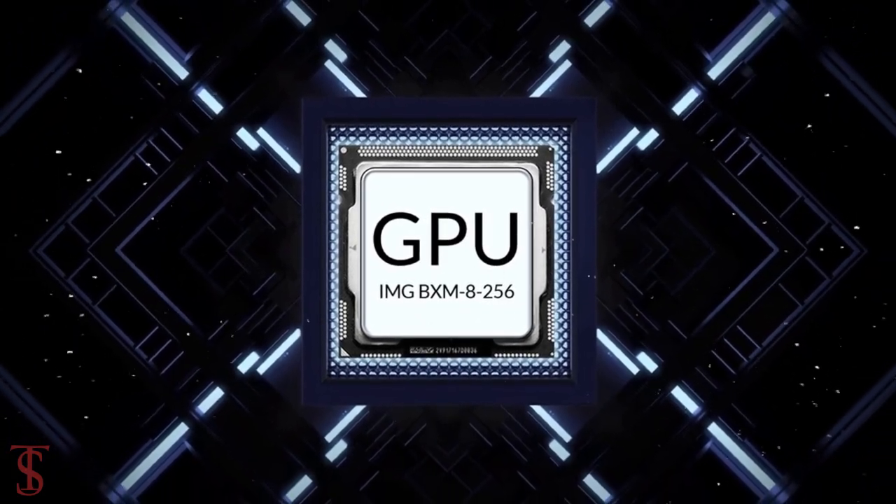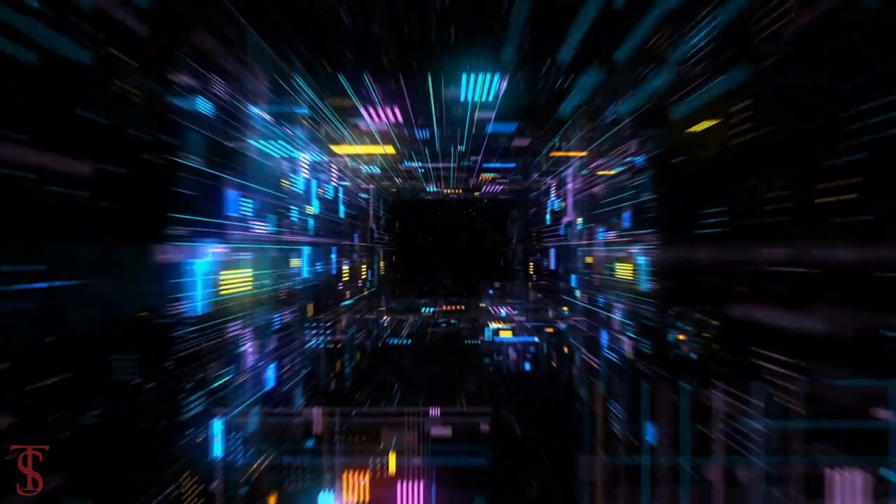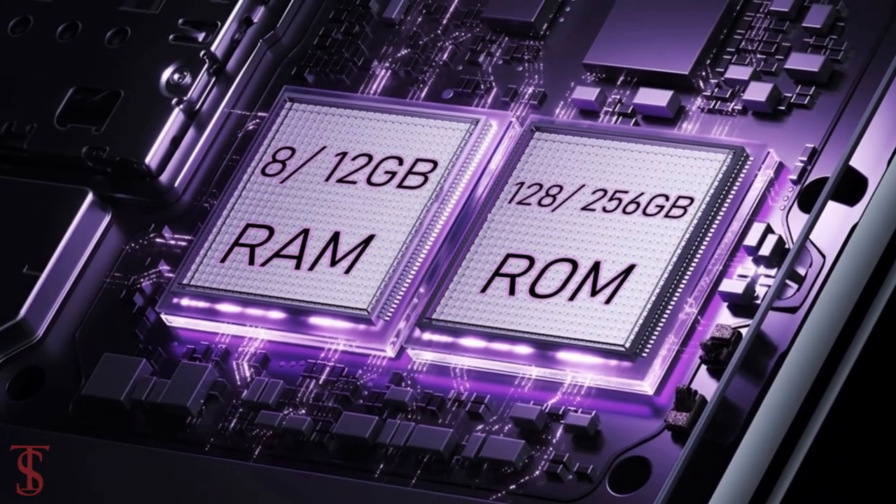The phone is powered by a MediaTek Dimensity 7020 chipset paired with an IMG BXM8256 GPU. In terms of storage, the smartphone packs 8GB or 12GB of RAM and 128GB or 256GB of on-board storage.